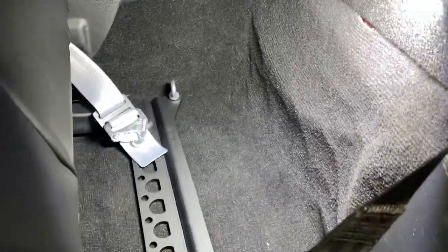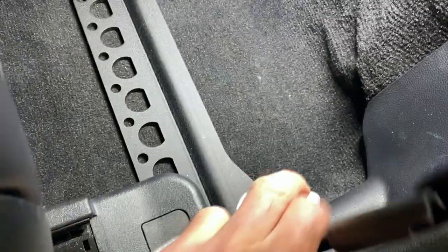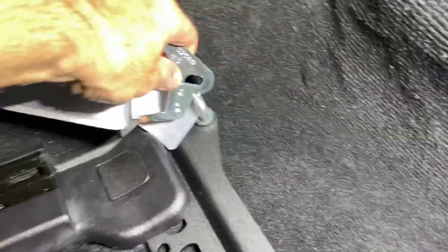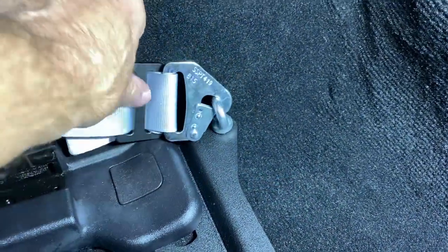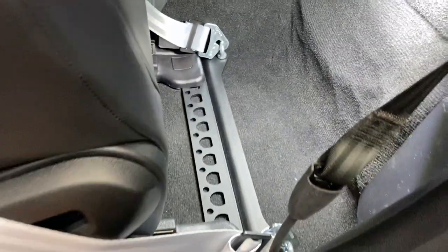Got everything snugged down and discovered that rotating the eye hooks 90 degrees works better for the way the harness comes back. The fittings just clip in, and there are cotter pins included to pin them if you want to prevent them from coming undone. There it is.